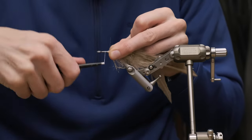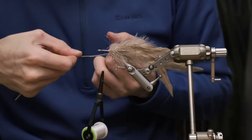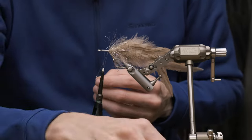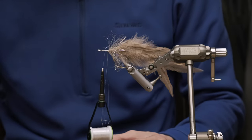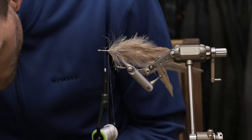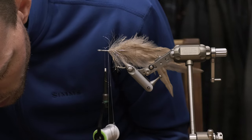We're going to create our first dubbing loop. Tie it down, and just after we put our little twister inside, we're going to use a little bit of wax. This is because the GSP thread is very, very slippery — it's not waxed at all — so it won't hold the materials properly if you don't use any wax.